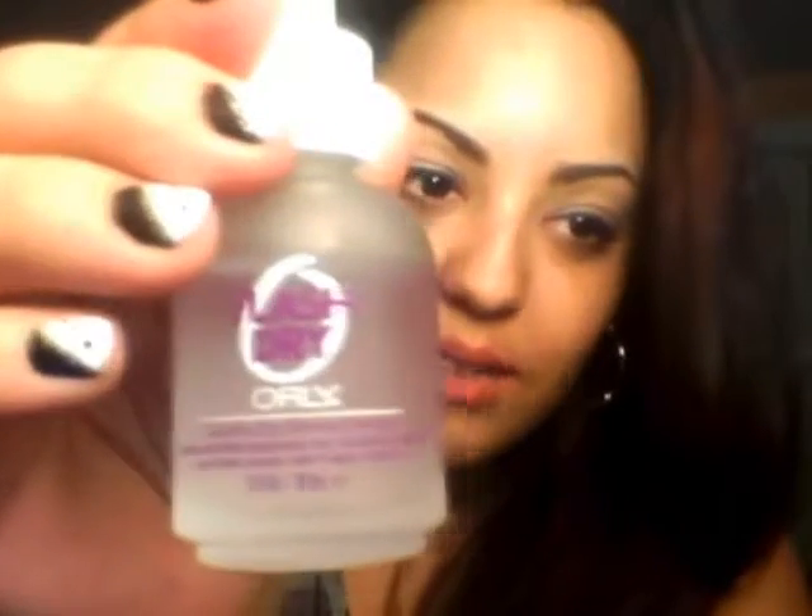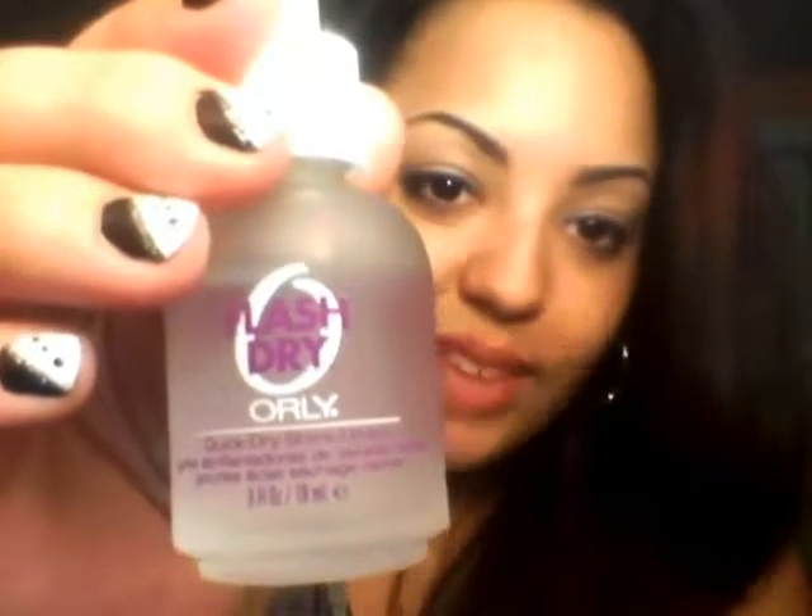The last thing is my Flash Dry by Orly — it's quick dry shine drops. I got this for about $8.99 or $7.99 at CVS, and it actually does work. I'm the type of person who can't stay still waiting for nails to dry. I don't have time like that — my time is very valuable, so I need to do my nails and go. This works really well. Your nails will dry in like a minute or less. With this nail tutorial I used a lot of colors, and when you use a lot of colors it takes a little longer to dry, so this works really, really well. I recommend it to anyone.